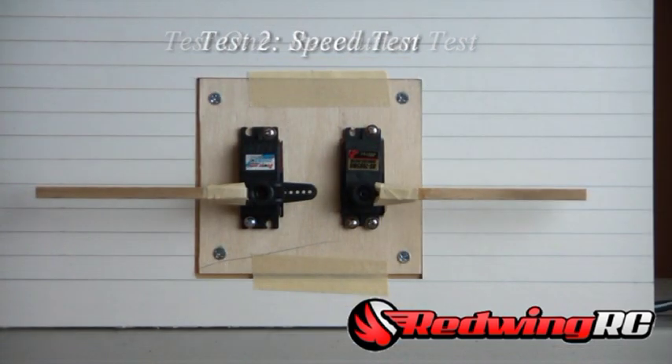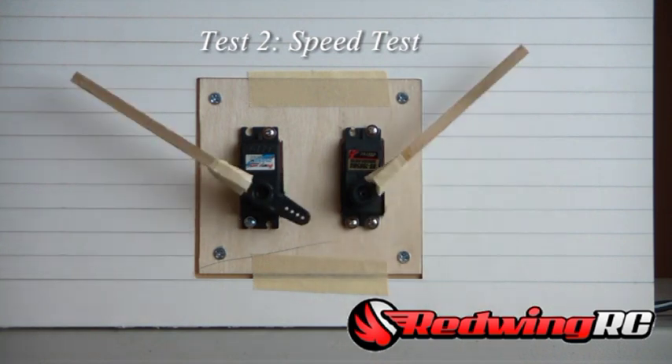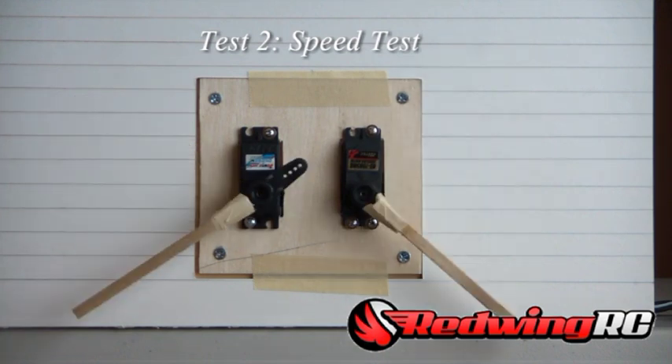Next we're going to do a speed test. The PowerHD is rated at about 0.11 second response time while the Hitec is rated at 0.13 seconds, so the PowerHD is rated a little higher to start. Moving in one direction and then the other, you can see the PowerHD has a slight jump on reaching the finish line.